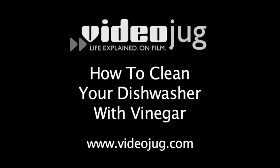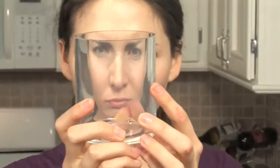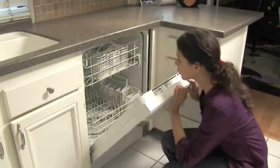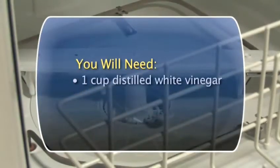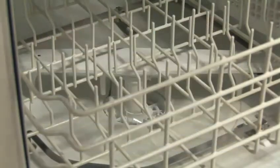How to Clean Your Dishwasher With Vinegar. Since your dishwasher is doing all your dirty work, it needs to be cleaned. Soap buildup can leave streaks on your glassware and food will stick to the inner workings of your dishwasher. It's a good idea to clean your dishwasher every month. Follow these easy steps to find out how to clean your dishwasher with vinegar, nature's biodegradable and non-toxic cleaner.